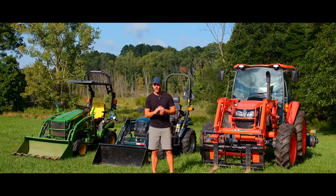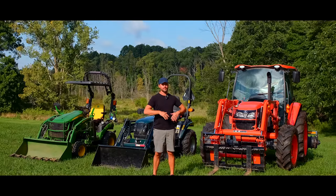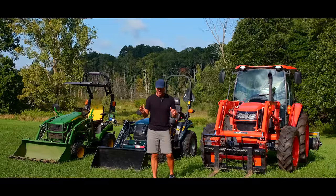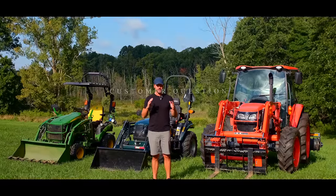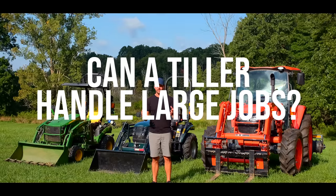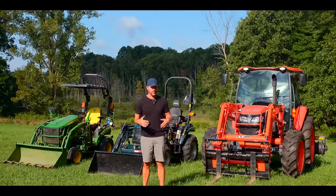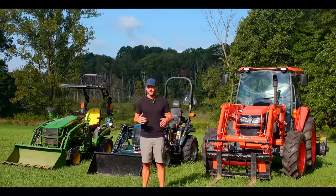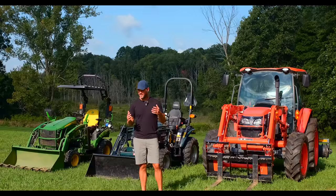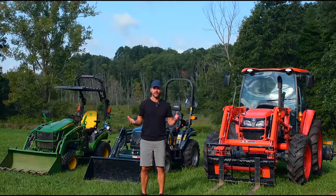Folks, how we doing? Welcome to Good Works Tractors. I feel like sometimes I miss something obvious, a big article, something that was a huge thread on some forum, but I was asked recently by several different folks in a relatively short amount of time about whether a tiller could handle tilling a certain amount of acreage — whether that was 20 acres or two acres, or doing a really long driveway that they wanted to install. I don't know why I was getting a similar type of question on how long a tiller's gonna last.